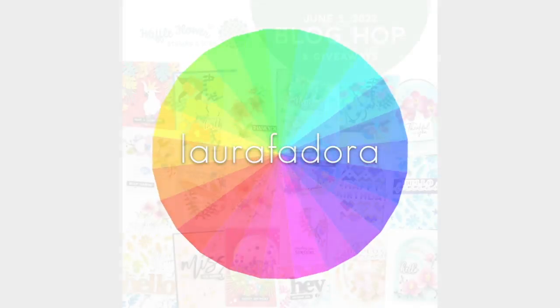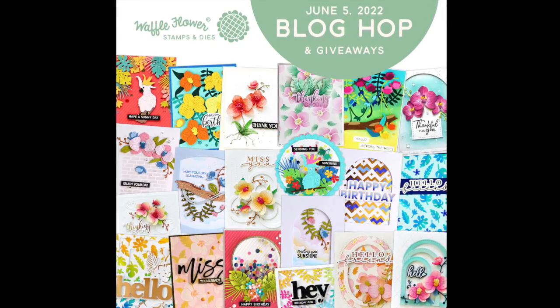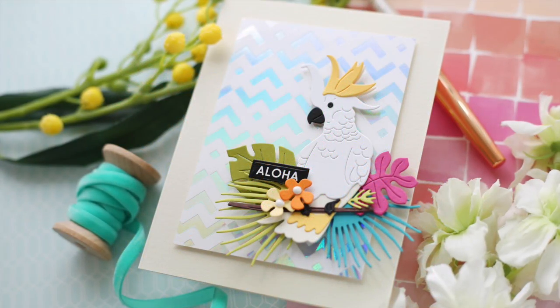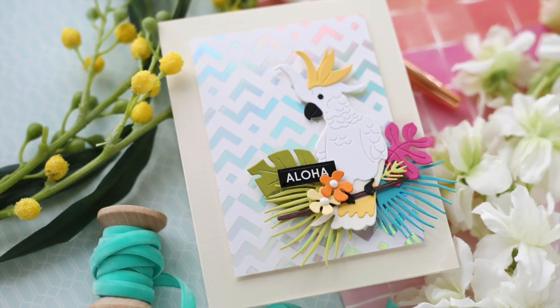Hi everybody, Laura here. Thank you so much for joining me today. I'm excited to be a part of the Waffle Flower June release blog hop. They have some awesome new products along with an exclusive new tropical kit.